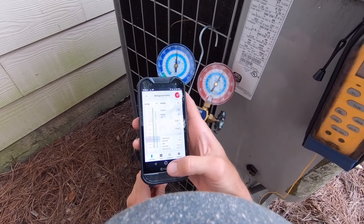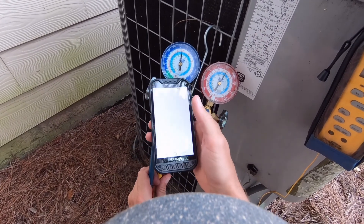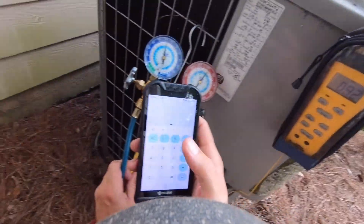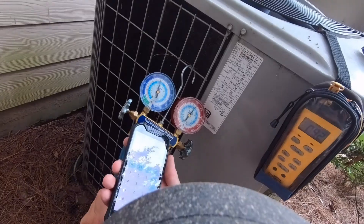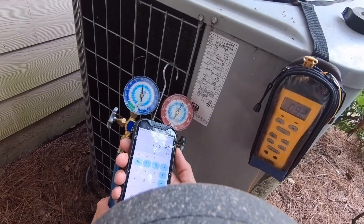So, 116 saturation. We're going to take that 116 minus the pipe temp, which is sitting around 92 right now. So 116 minus 92 — we got a 24-degree subcool, so this thing is overcharged. Need to take out refrigerant, big time.